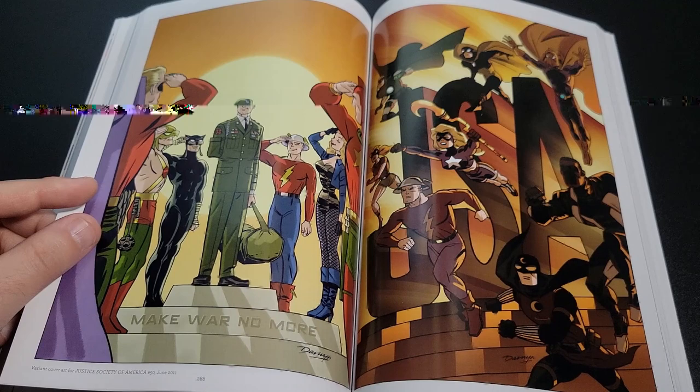There's a nice Aquaman image, traditional Robin, a nice Green Lantern, and the original passing of the ring. Then there's more of a brushwork style — just great stuff. If you haven't read Darwin Cooke's work, I highly recommend it. It's unfortunate he's no longer with us, but I'm certainly thankful for the things he was able to give us.